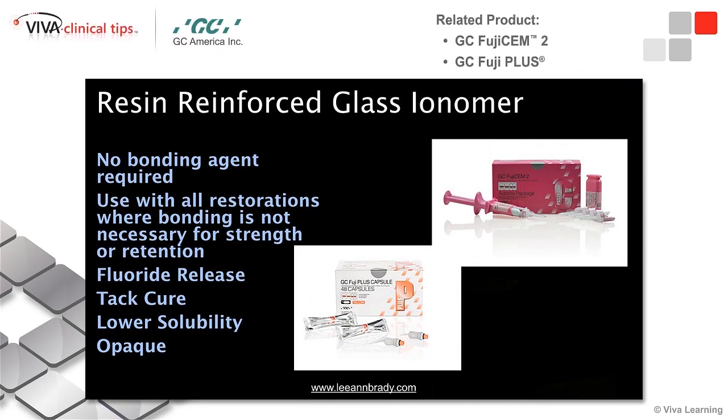More recently, what's come onto the market is our resin-modified or resin-reinforced glass ionomers. We still get a lot of the advantages of glass ionomer. Fuji is a name every dentist associates with glass ionomer, whether that's liners under restorations or cements. GC America has that reputation because we've used these materials for years and we know we can depend on them. In their glass ionomer line, they now have things like Fuji CEM and Fuji Plus, which are their resin-reinforced or resin-modified glass ionomers.